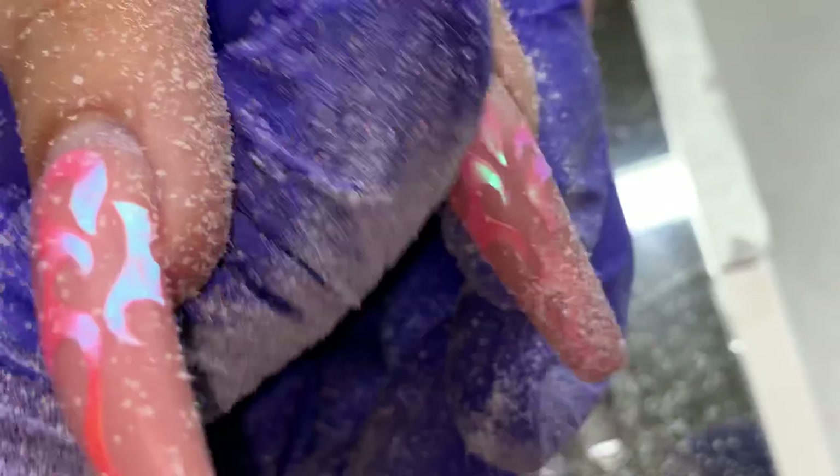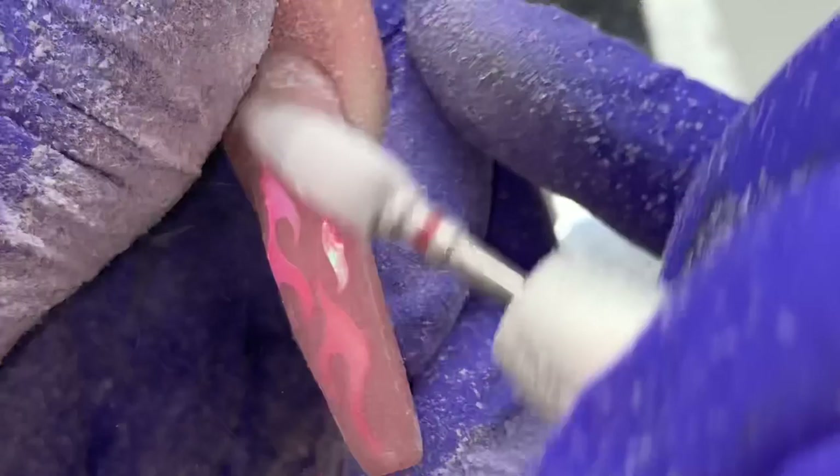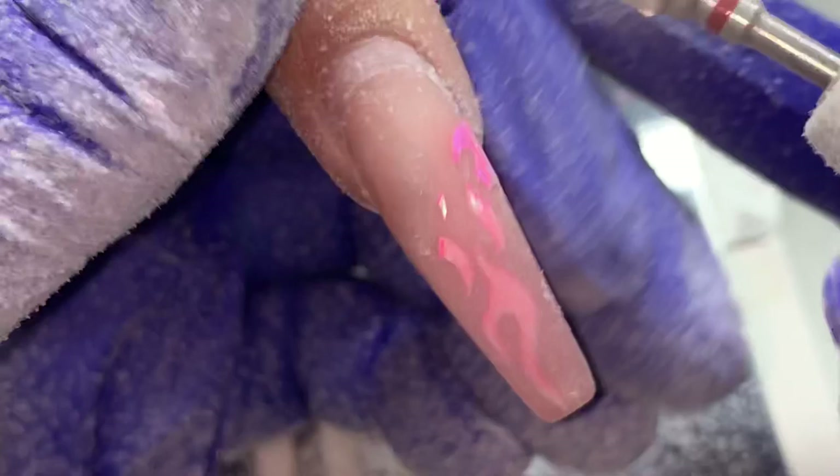I only removed the flames or pieces that absolutely needed to be removed. Around the cuticle area basically all of them got filed off because it was a little thicker trying to encapsulate the flames there — I didn't want those hard edges where the flames started at the cuticle area, now grown out, to protrude through. I also removed any flame stickers or decals towards the edges of the nails.